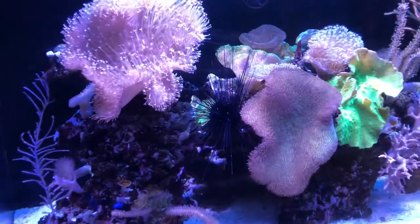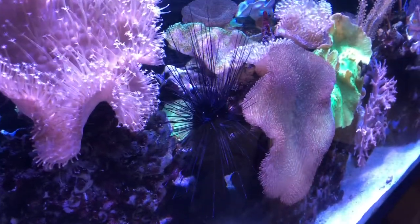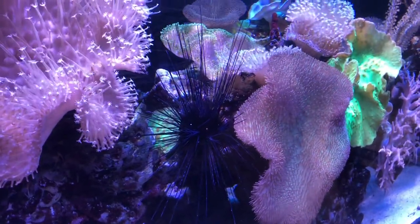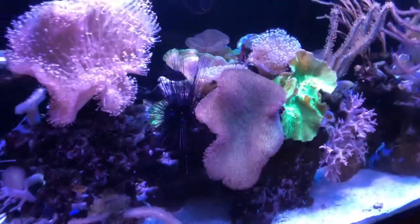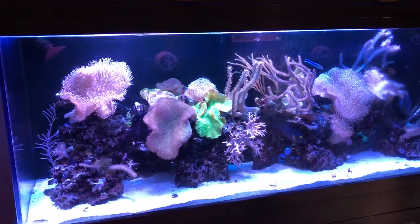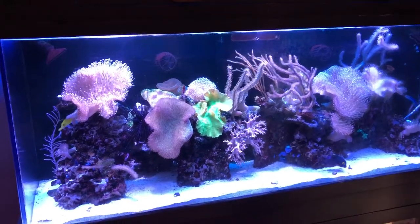It's a beautiful, unusual, and interesting creature. Everybody who sees it loves to focus on it, so it's definitely an attraction. I hope you enjoyed this little look at my tank and the black-spined sea urchin. Always keep your hands in the tank, but be careful when you do. Ciao for now.